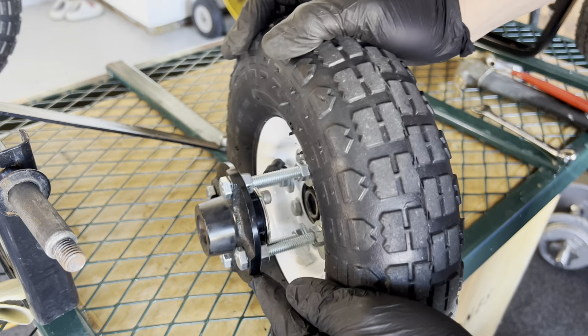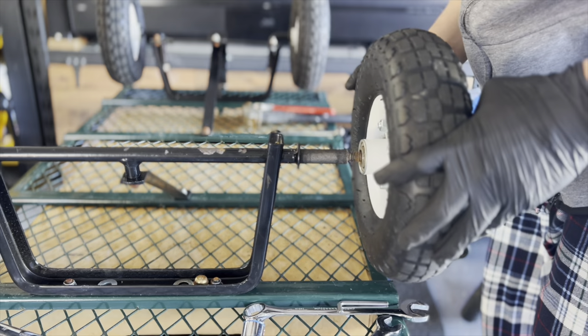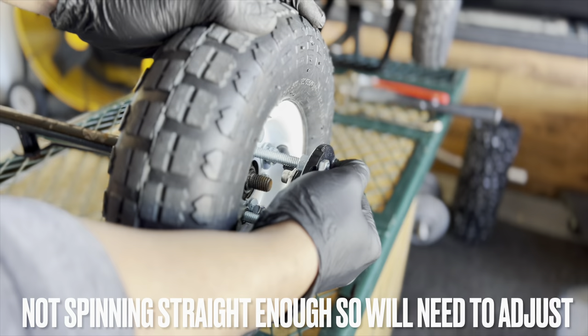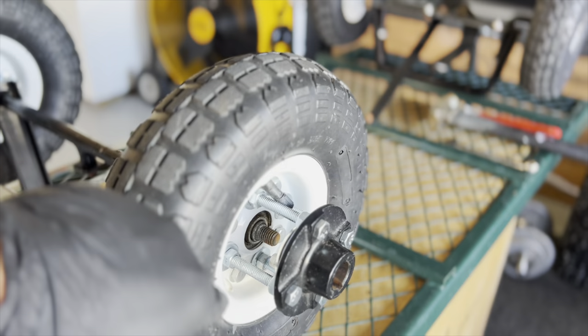Now we just play with the depth to see how far or how close we want the motor to be. Then it's just about securing these in place. This is the spindle and you can see it's going pretty straight. It does take a lot of time to adjust the bolts — if one side is sticking out too much, you tighten the bolt on that side to even it out. Now it's a very even spin, so I'm happy with that. Now we can go ahead and tighten up the bolts.